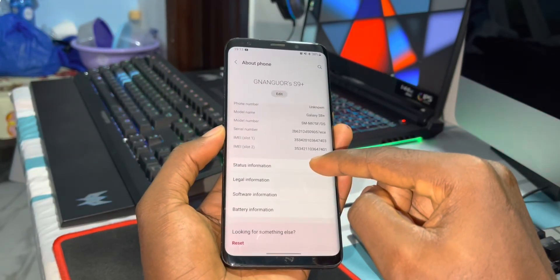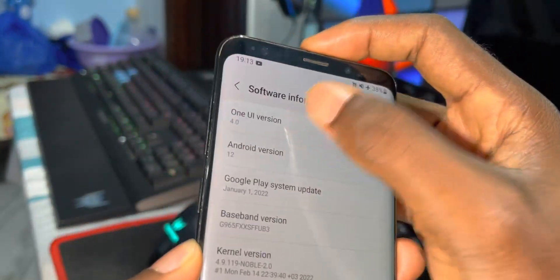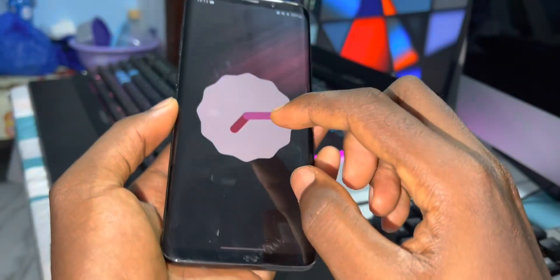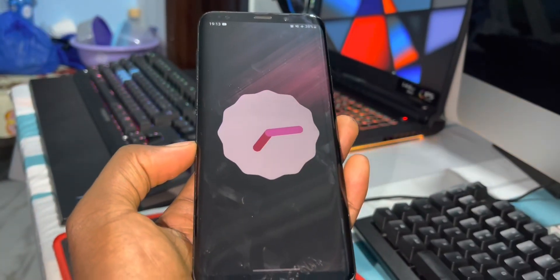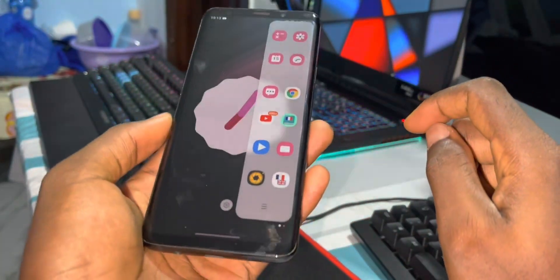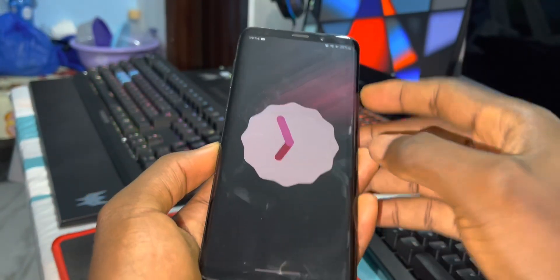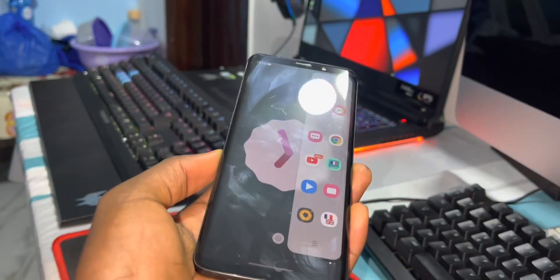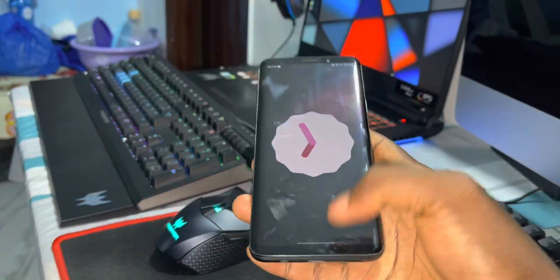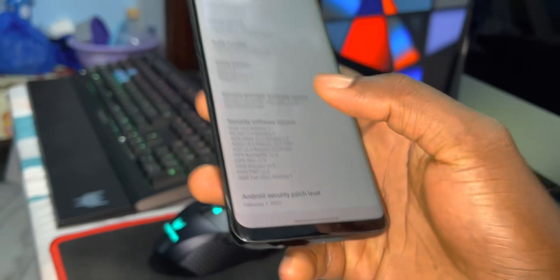Nice and cool. Let's see more information — about phone. As you can see, it's not a joke, this is One UI 4.0 Android 12. Look at Fad Power, look at Fad Pro. You can see this application Edge — it's here for you. Look at it, it's so beautiful and great. Security patch level: super, 1st 2022.